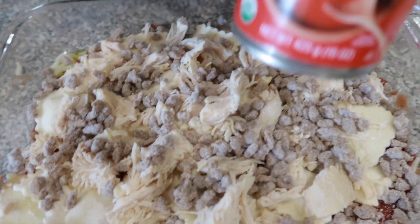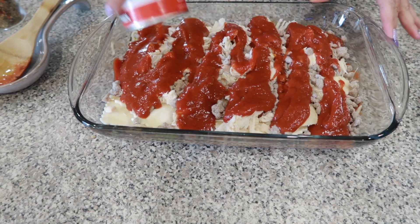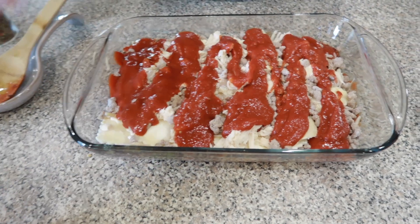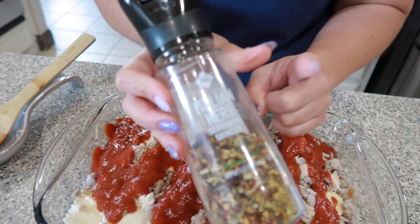And then we're going to go ahead and add another can of tomato sauce right on top of this. And then on top of that we are going to add some Italian herb seasoning.